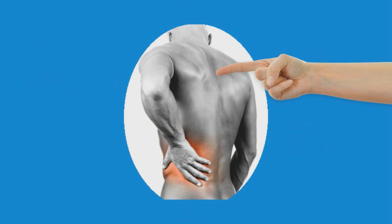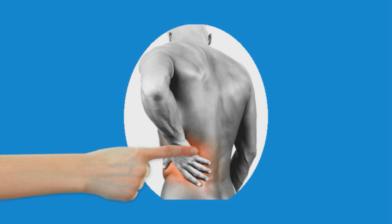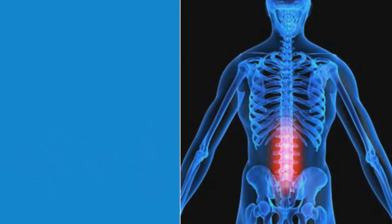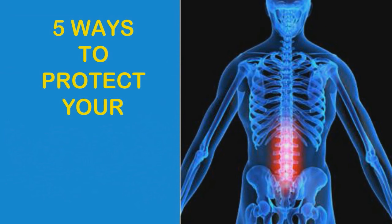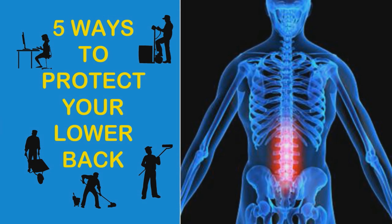One of our back safety videos is called the high fives. This one we call the low fives because this video covers five important ways to protect your lower back. The lower back is a vulnerable area that requires special attention to spare you painful injuries that can affect your lifestyle for the rest of your life.